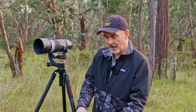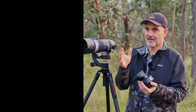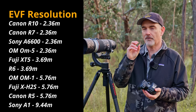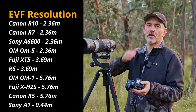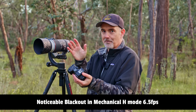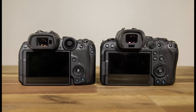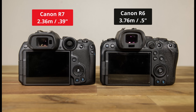The fully articulating LCD comes in very handy for filming yourself, shooting low to the ground, or holding above your head. The EVF is a 2.36 million dot viewfinder — equivalent to the a6600 but a step below the Fuji XT5 and R6, meaning the image is a little bit more digital and less smooth. The viewfinder is also physically smaller at 0.39 inches versus 0.5 on the R5/R6, though if it's your only body you likely won't notice.